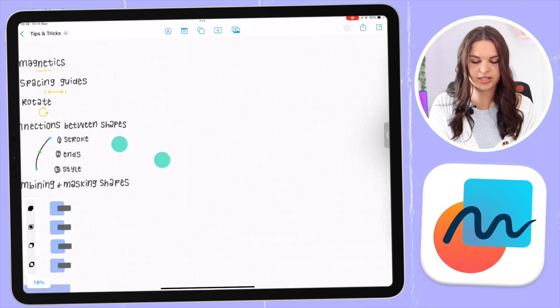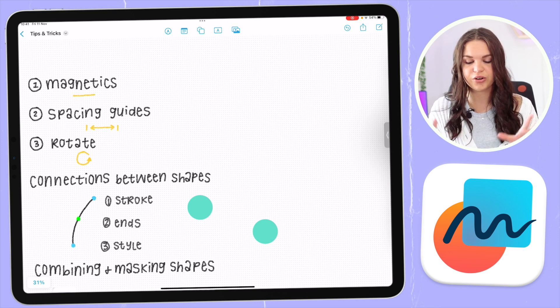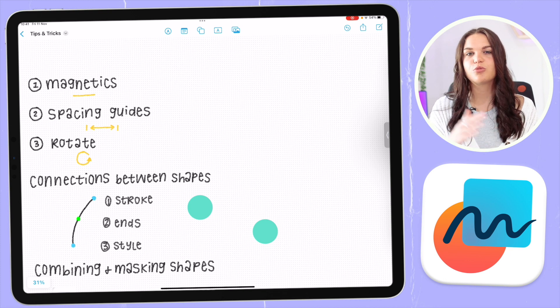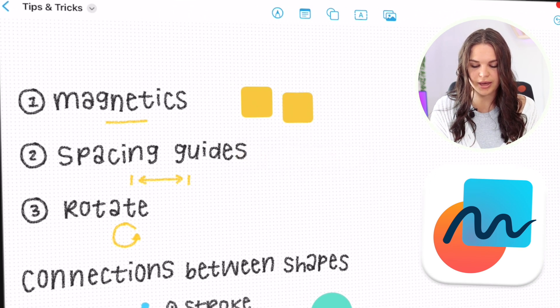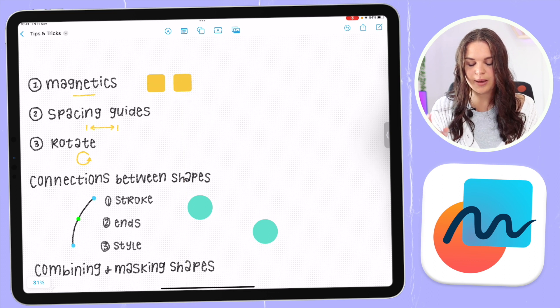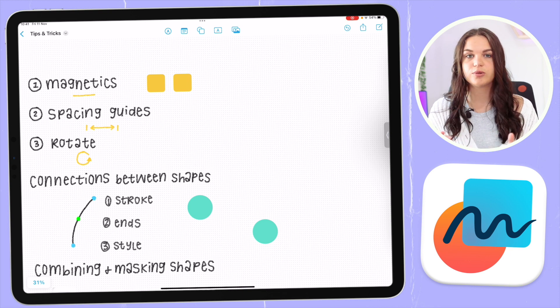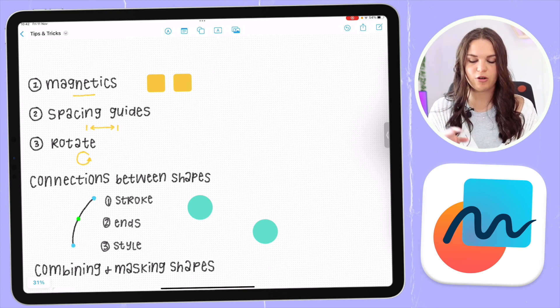First I want to cover the magnetics of Freeform. This is where your shapes on the canvas snap into place — kind of like magnets snapping into place — to make sure things are more in line and organized. I'm going to add some shapes and show you how this works. You'll see it snaps in place and there's a little yellow line that snaps it in place. It also works with other shapes, snapping to the shape below to make sure everything is in line.